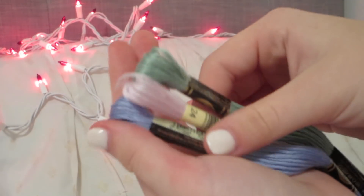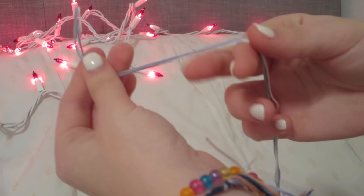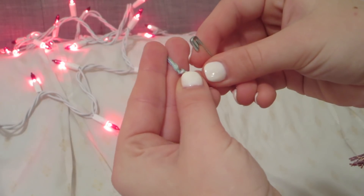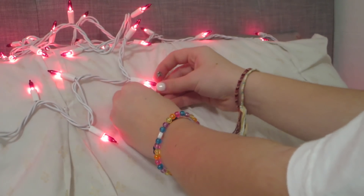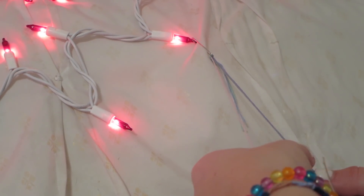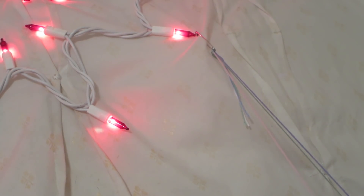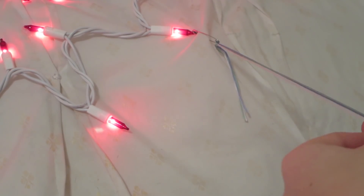For bracelet one you're going to need three different colors of embroidery floss. Cut them to whatever length you want — it's better to be safe than sorry and cut more than you need. Make a knot at the very end, leaving enough room to tie it on your wrist. Take your safety pin, put it through the knot, and hook it to wherever you'll work — your clothes or your blanket. Then split the floss into your three colors.